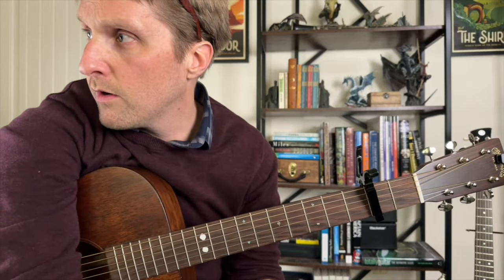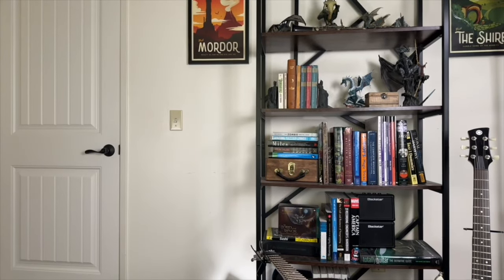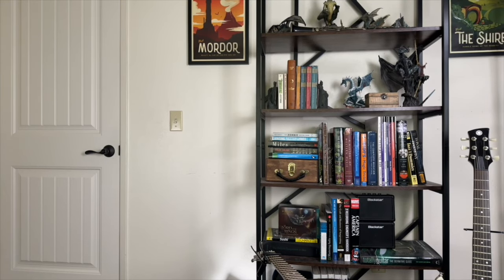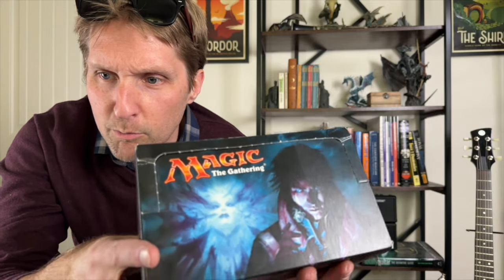We're going to play a little game before we go. I'm going to grab something and you're going to guess what I grabbed. Slowly coming up into the camera — do you have a guess? What is it? It's an entire box of Shadows Over Innistrad, the Magic the Gathering set. Good game.